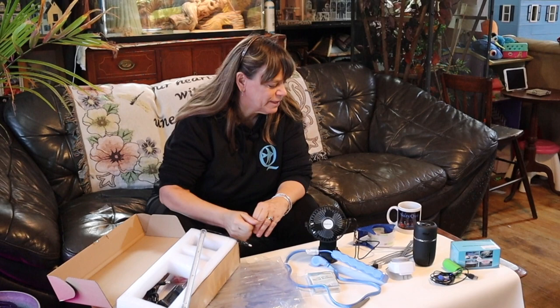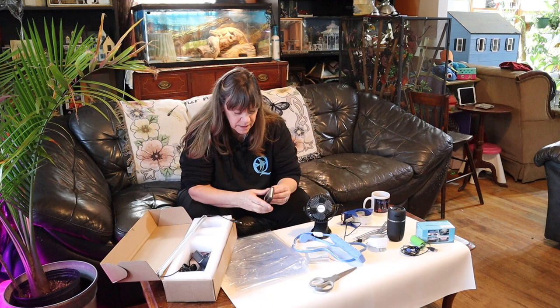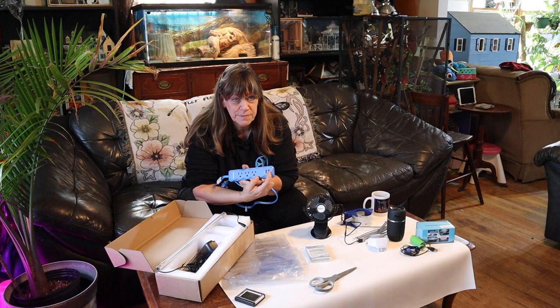I've gathered together all the pieces that I'm going to need to make my enclosure, except for the shelf. I'll be bringing that out in a few minutes. We have our lighting system, my hygrometer — this is going to not only read my temperature but also the humidity rate, the high and low of the day. It's programmable between centigrade and Fahrenheit.